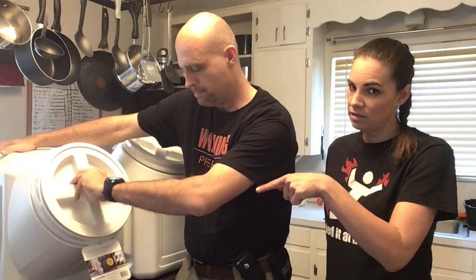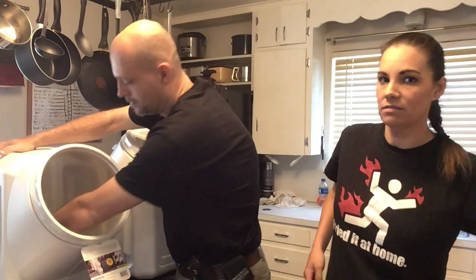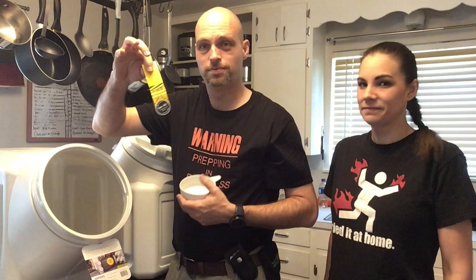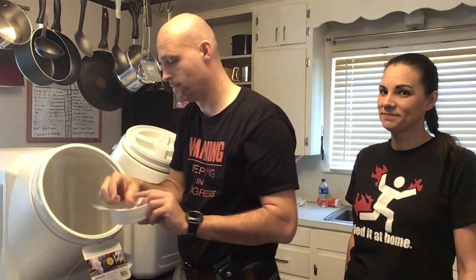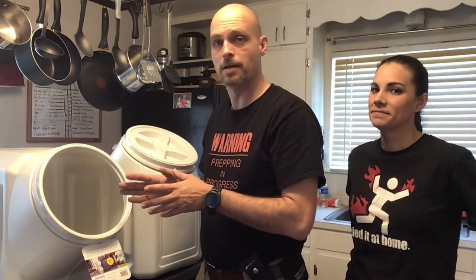These are dog food containers, believe it or not — rated for 60 pounds of dog food. It even comes with an ant-proof seal of approval and a scoop. The plan is to take our pinto beans and drop them in — no oxygen absorber. We're going to see how they do in a working pantry where we're mostly using the Gamma Lids and food-grade buckets to scoop out what we need.